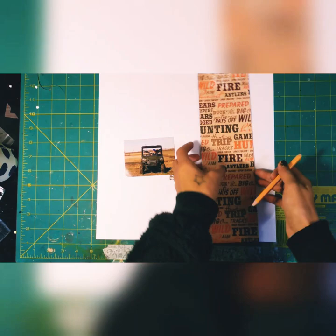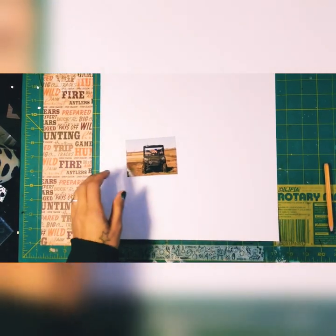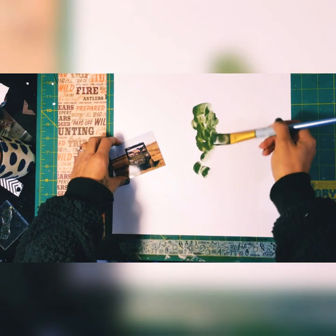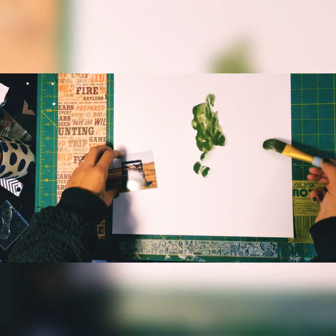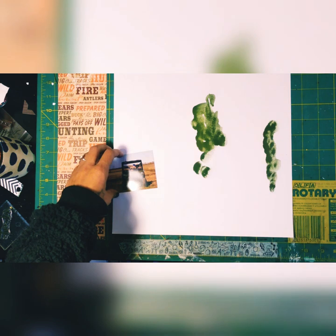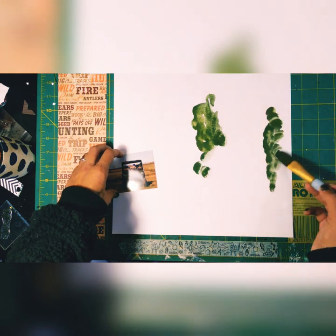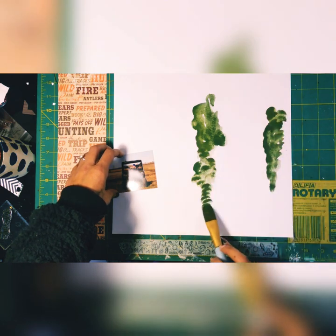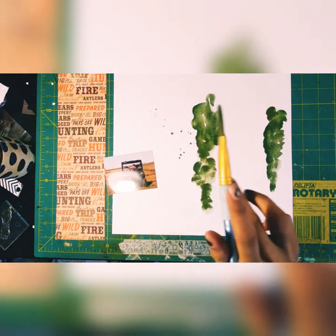I have this scrap piece of paper from the Paper Studio — a paper pack I got probably back in 2010 or 2011. I'm going to do a little bit of mixed media on the back. I didn't put down any gesso or anything like that. These are just watercolors from Daiso that I've mixed together to make my own colors.